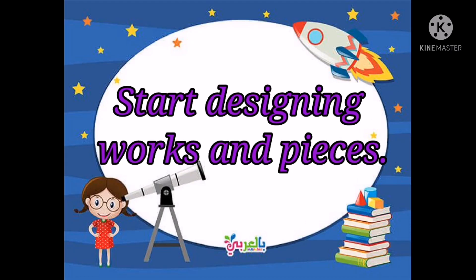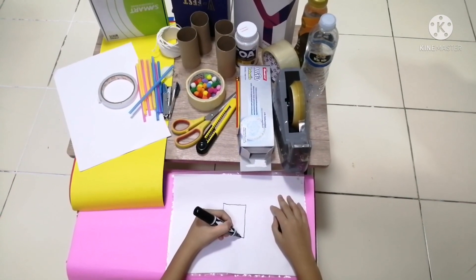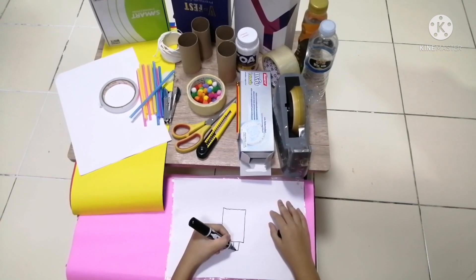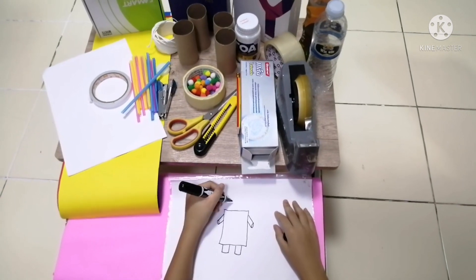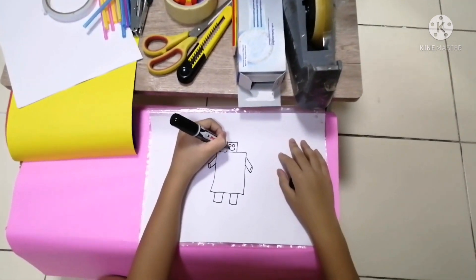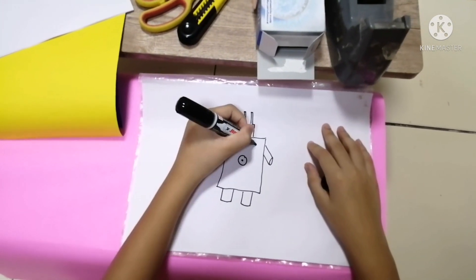So next, we need to start designing what our toy will look like. So we're going to get a piece of paper, and we're going to sketch what I call a blueprint, or what it's going to look like, a preview. So you can draw anything you like, any toy that you want to make. And this is going to be your preview, or what you're going to follow when you make it.